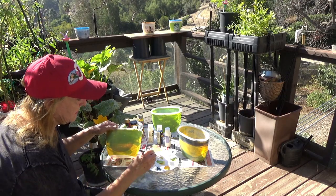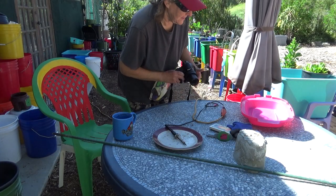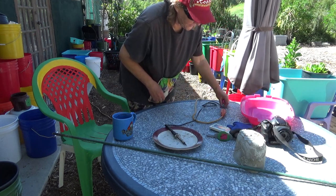Hi everybody, it's Robbie from Southern California. You get to see me do a really quick project. I don't think I see anything right now — of course, when I shut the camera off, all these wonderful things.